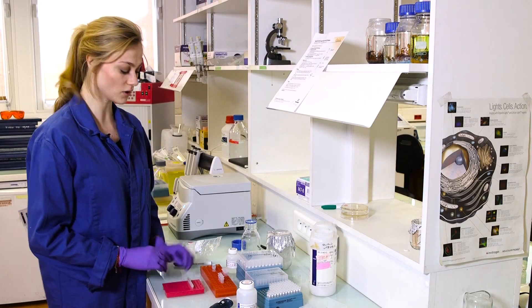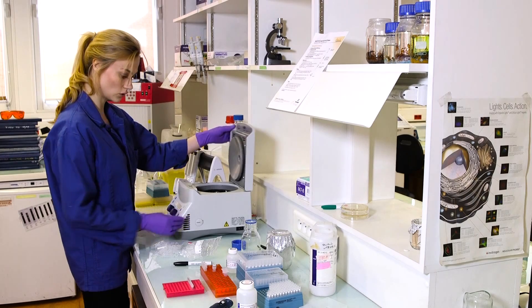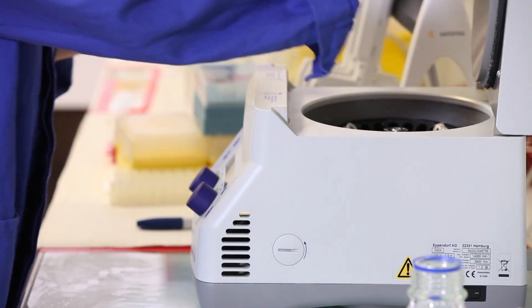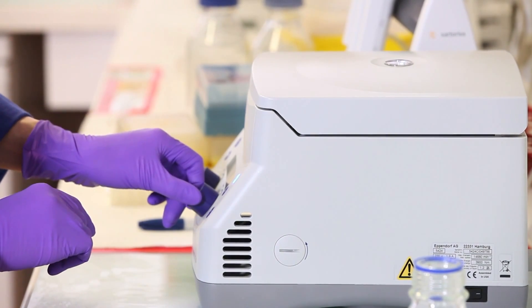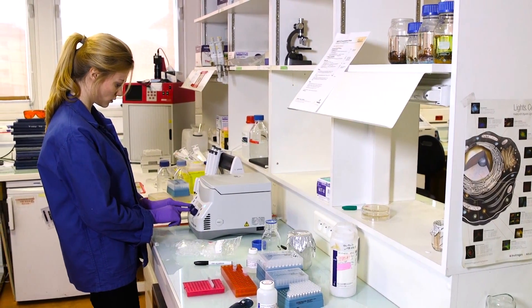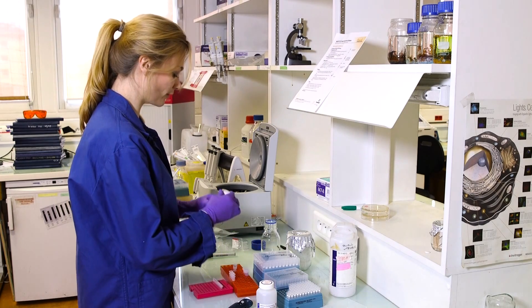The next step is to centrifuge the liquid through the mini column, so I am going to place the tubes into the centrifuge and centrifuge for one minute. Then I am going to apply the column wash.